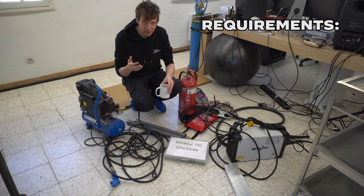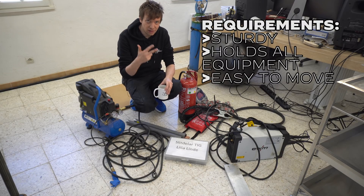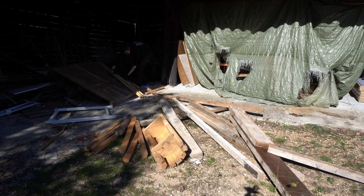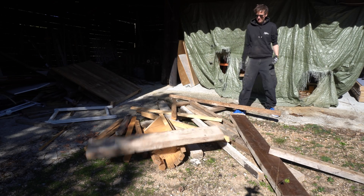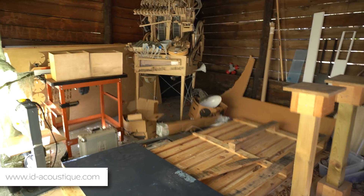The requirements for the work table are that it's sturdy, it has to hold all this equipment, it should be easy to move, and I can only use scrap materials that I have lying at home. So let's go find some. This is acoustic material for my music studio — we have a very exciting project coming up. Shout out to Olivier and his friends at ID Acoustic.